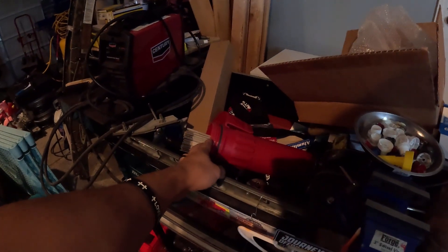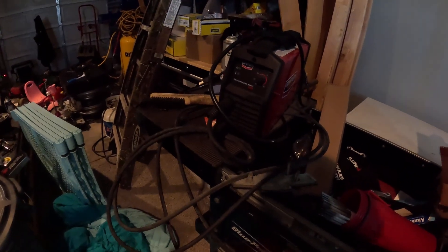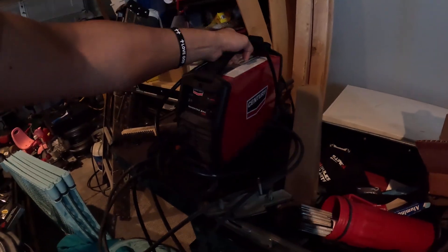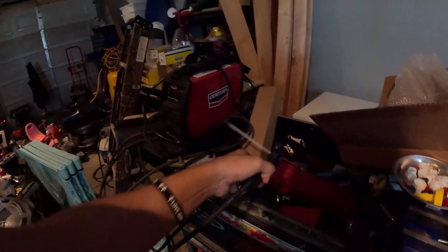I don't want this stuff to absorb moisture — these rods. So this is a DC-only welder, can go up to 90 amps. It's really portable too — weighs like a few pounds and plugs into a regular 120-volt outlet. The leads on it are pretty decent.